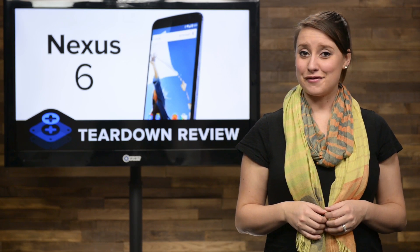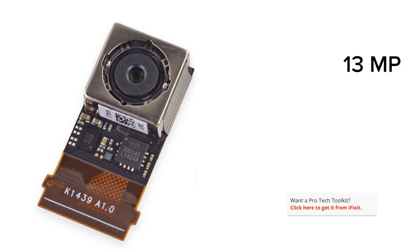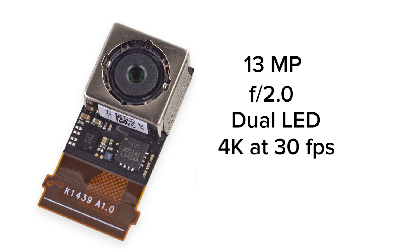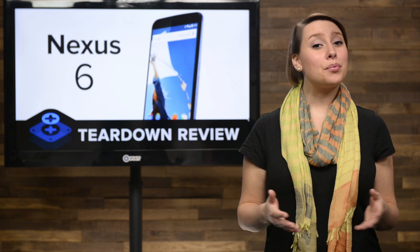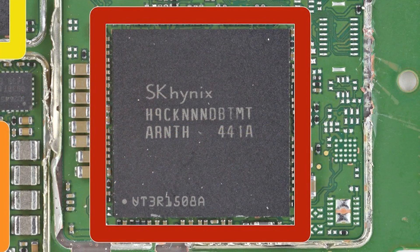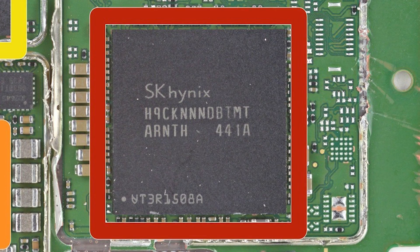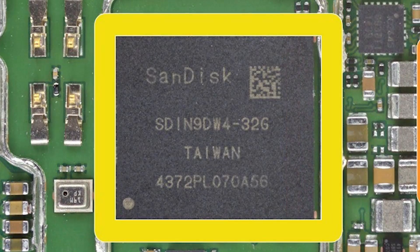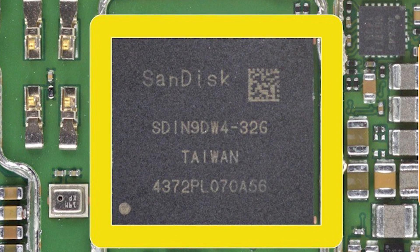When we turn our attention to the second half of the phone, we get a closer look at the rear-facing camera. This is a 13-megapixel camera that sports a Sony Exmor IMX214 CMOS sensor equipped with optical image stabilization, just like the iPhone 6 Plus. It also has an f/2.0 aperture, dual-LED ring flash, and is capable of capturing 4K video at 30 frames per second. With the camera out of the way, we pry the motherboard from the display assembly to check out the chips onboard. We find 3GB of SK Hynix LP DDR3 RAM with the Qualcomm Snapdragon 805 System on a Chip layered underneath, and right next door, 32GB of SanDisk eMMC NAND flash memory.